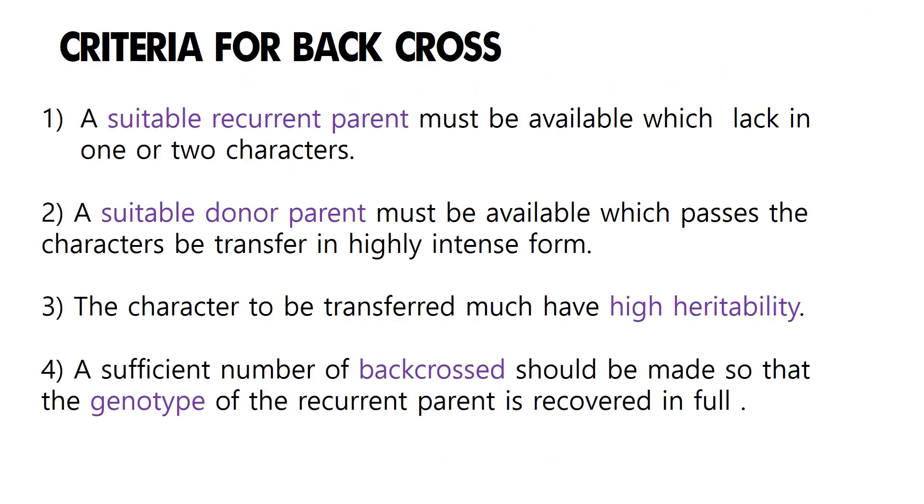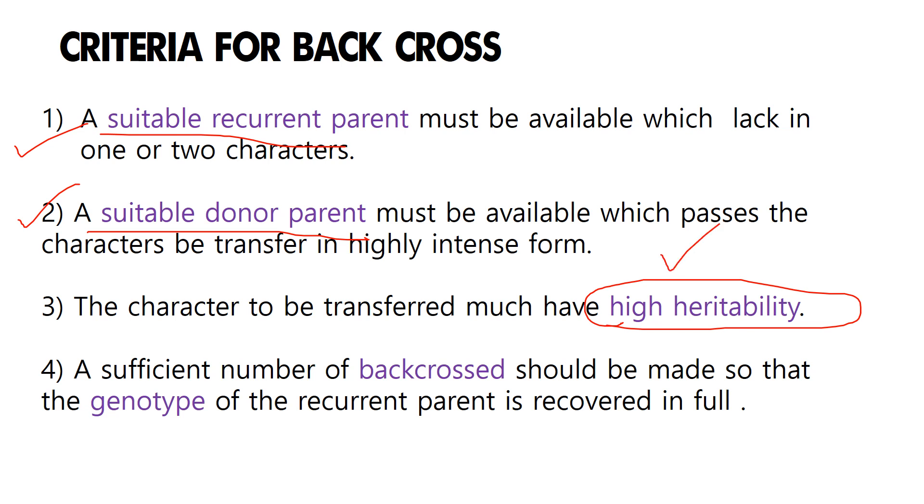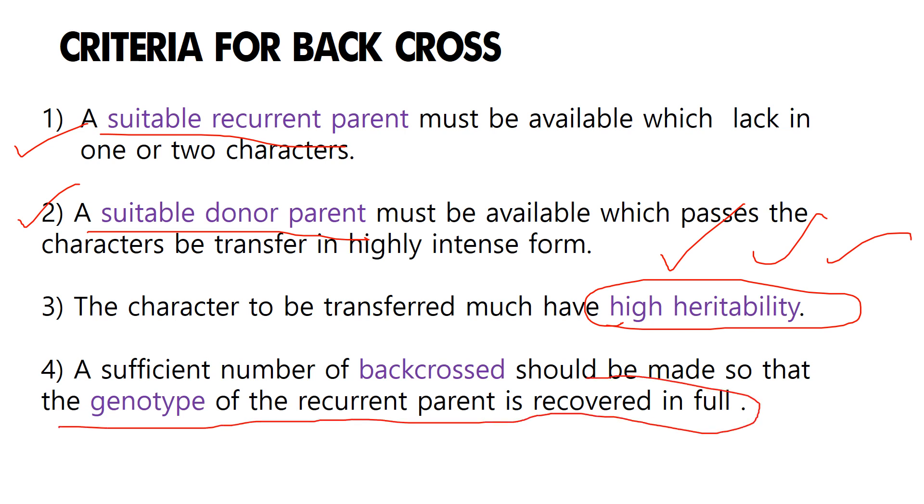The criteria for backcross are: first, there should be a suitable recurrent parent; second, there should be a suitable donor parent; third, the character to be transferred must have very high heritability so it passes to the next generation; and fourth, a sufficient number of backcrosses should be made so that the genotype of the recurrent parent is fully recovered and remains unaltered after backcrossing.